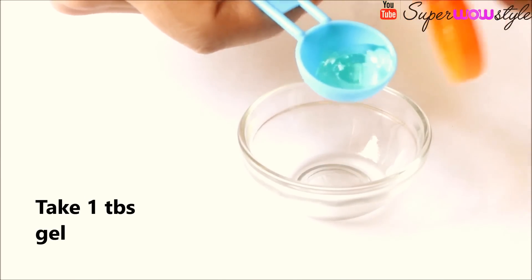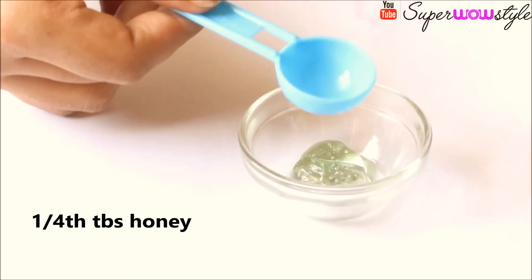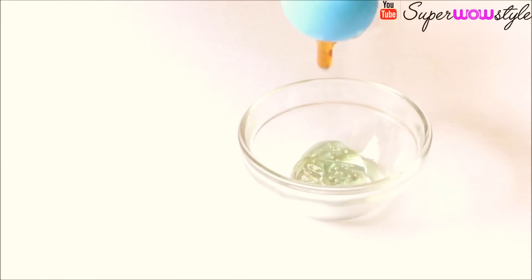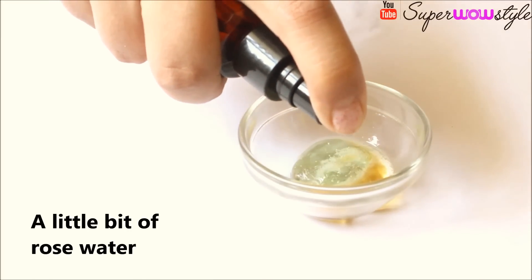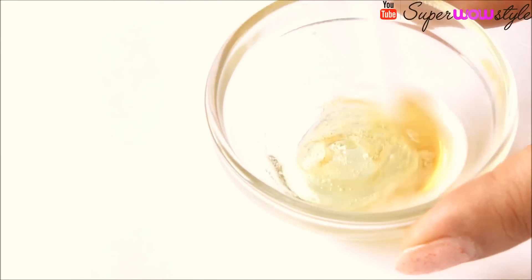First, squeeze out some aloe vera gel — approximately about 1 tablespoon. To this we will add about 1/4 tablespoon of honey. Then we will spray or pour a few drops of rose water and simply mix all the ingredients.